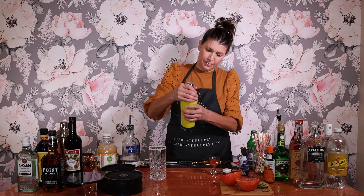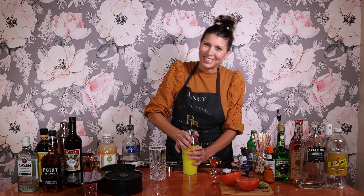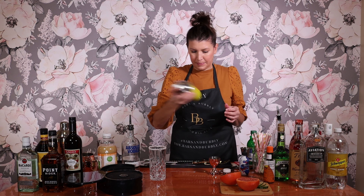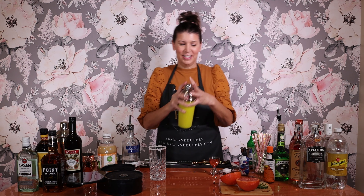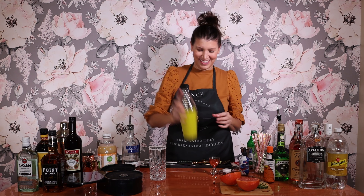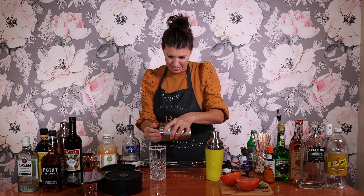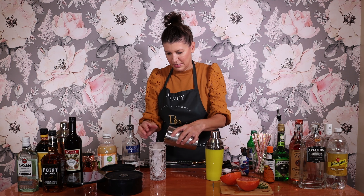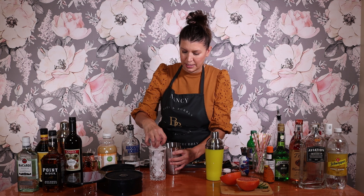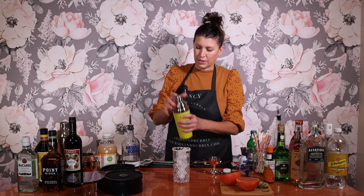And we're going to shake it up. Can you tell I'm brand new at this? We're going to shake this up really well. We're going to add our ice. Don't get too messy with this. You can do this with or without ice — this one I'm going to put ice in.